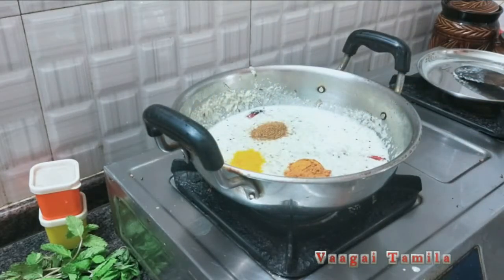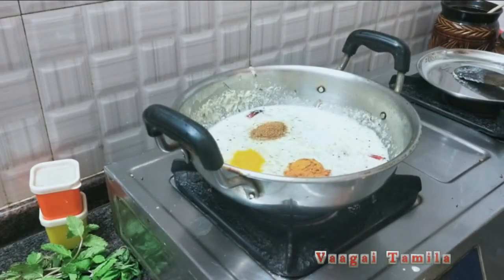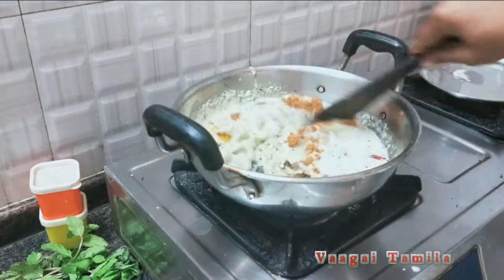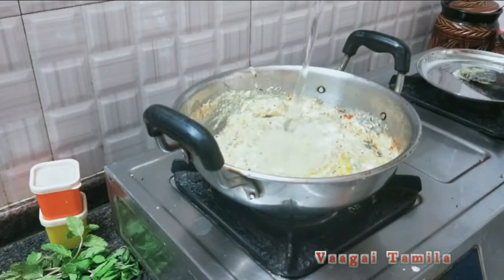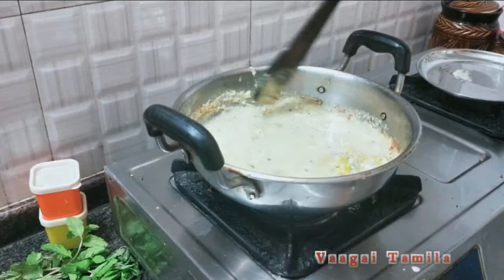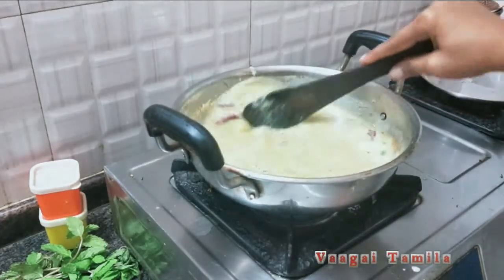This is a tablespoon — we put it in a tin bearing. Using the oil, these are the two ingredients we enjoy. Once you can do it, you can use a medium to coat it.